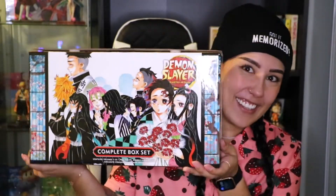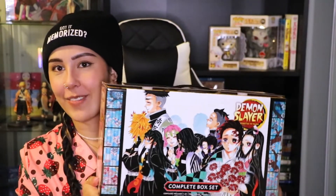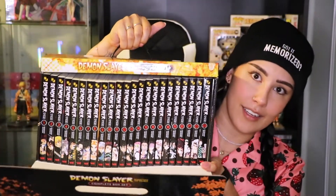So here it is! Look how big it is! This is like the first side of the box, and then you open it and — boom — that's a lot of manga. Look at that! It's a really pretty box; I'm very happy with how it looks. It came in perfect condition, so I'm very excited about that.